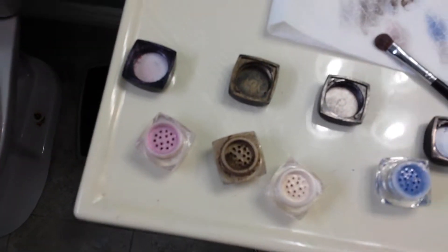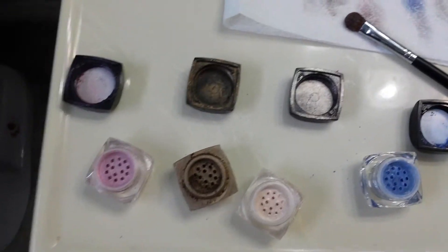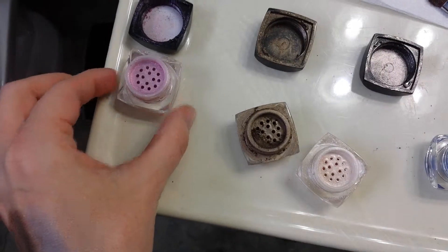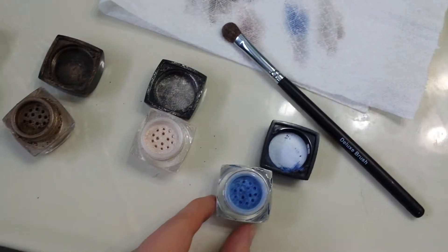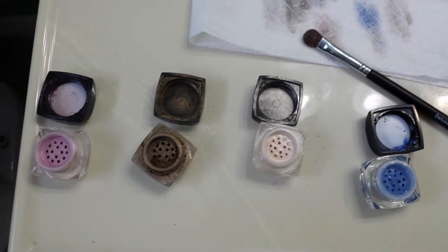I have the unique mineral pigments here. I have a couple different ones that I use. This one is Sassy, the pink. This one is Daring. This one's Sexy. And this one's Awestruck.